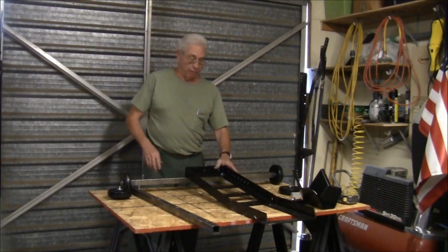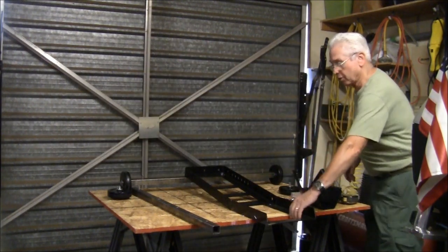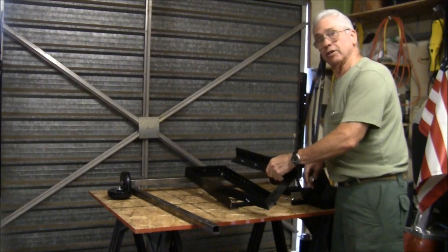First off, I used a metal cutting blade with my skill saw, cut off 12 inches from the back part of the stand.